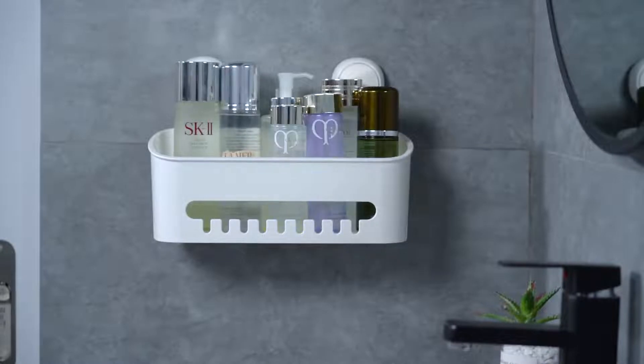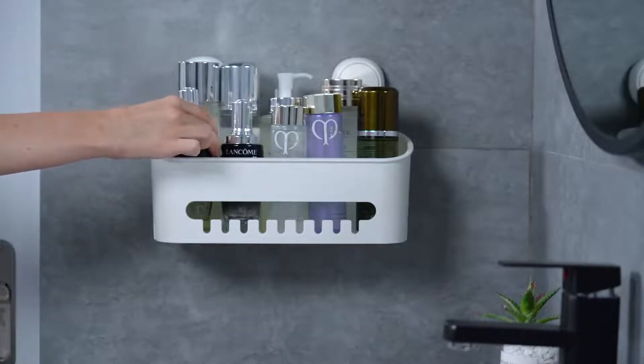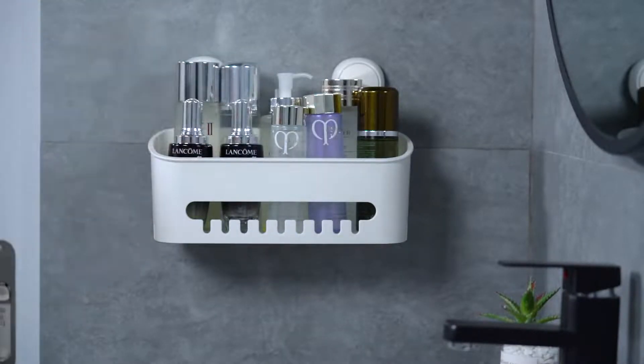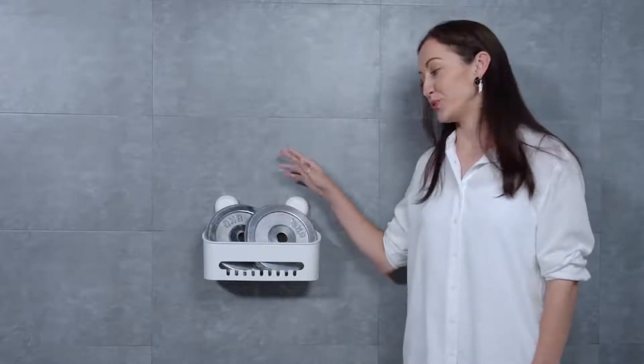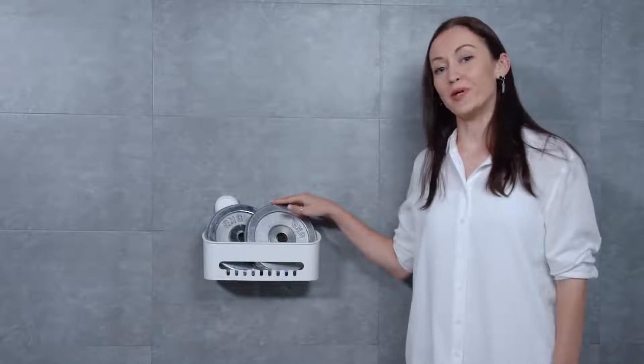The storage shelf is capable of bearing 22 pounds. It sounds unbelievable, doesn't it? Let's try to put those two weights on the shelf and wait and see.